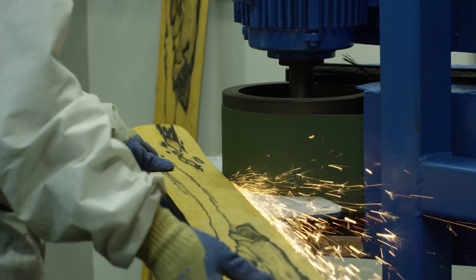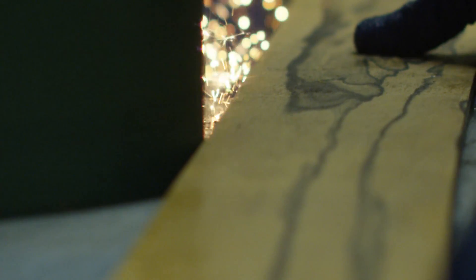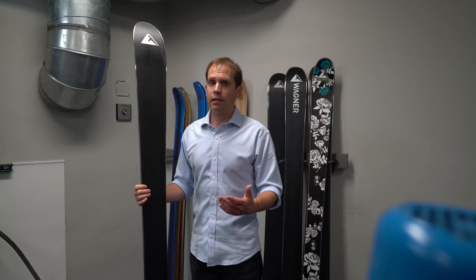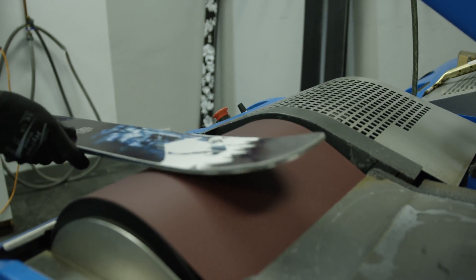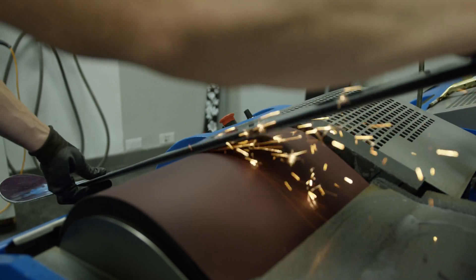The next step is that we grind the skis, which basically puts bevels on the sidewalls and gets the perimeter shape dialed in. The first thing we need to do when working on the base of the skis is to grind them flat initially and remove any type of flashing.